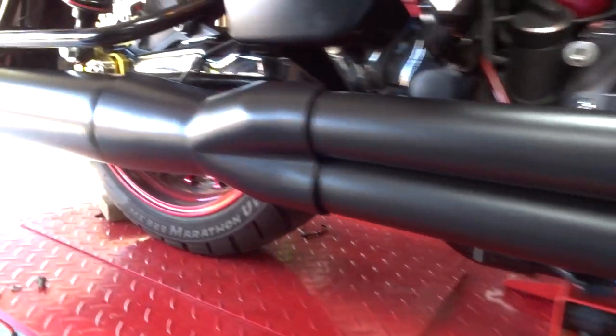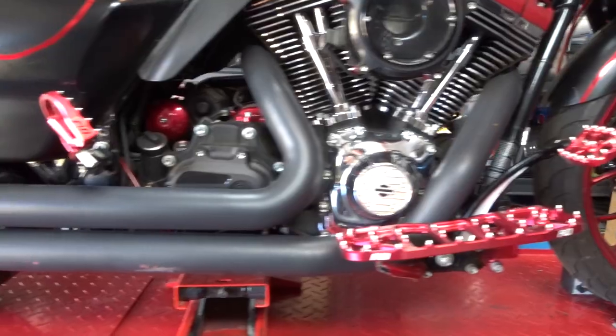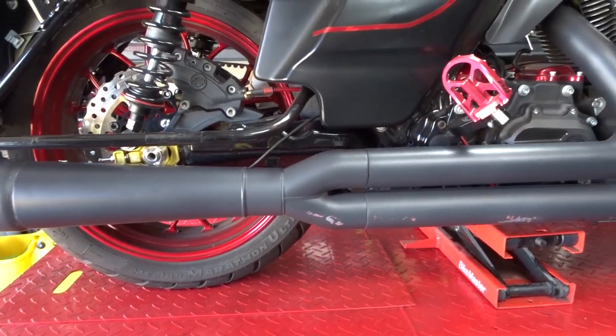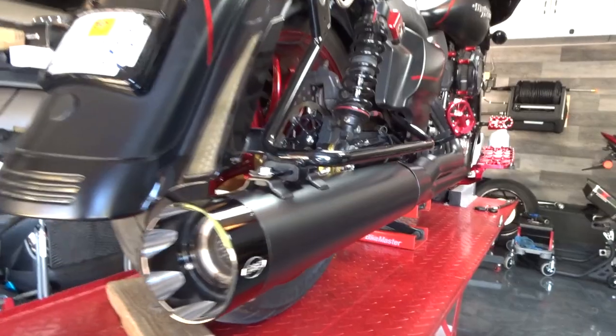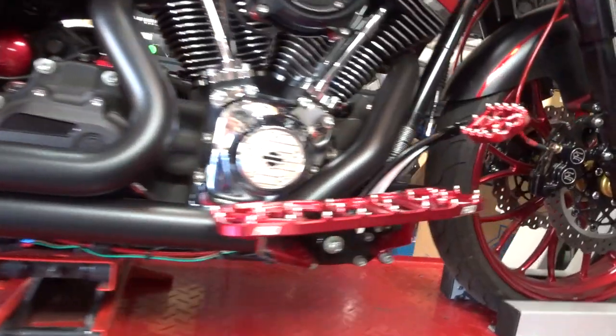Really nice exhaust. It's got full flow stainless steel headers, a highly engineered 2-in-to-1 collector, and a full 4.5 inch muffler. It doesn't taper like the Vance and Hines. The Vance and Hines has a matte black finish, a satin black finish, while the S&S has more of a richer black with a little more gloss to it.